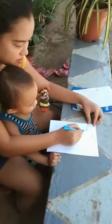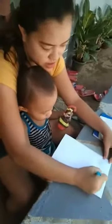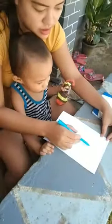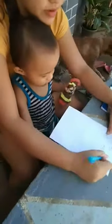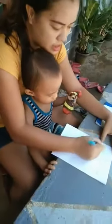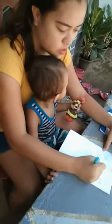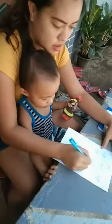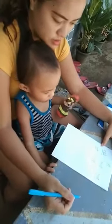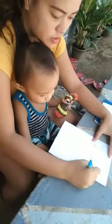Very good. This one, very good. This one, okay. Hat, this one. Rat. How about this one? Very good.